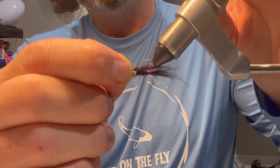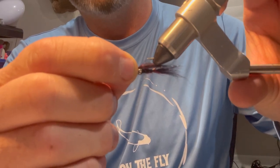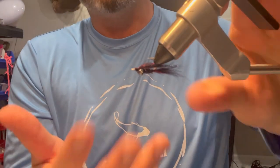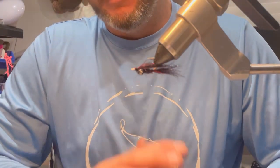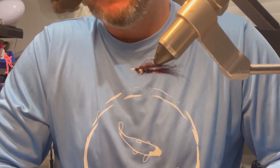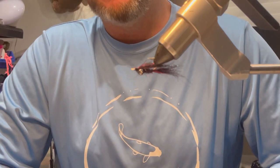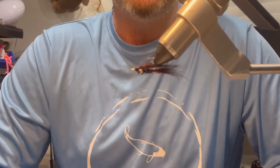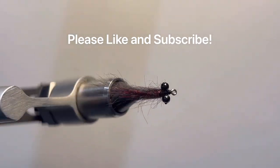Anyway, there's my next fly that I recommend putting in your fly boxes. I've got some more coming that will be a little more complicated, but I do prefer to keep my flies very simple — there's no reason to have complicated flies for carp; it's just not needed. Take care, guys — I'll get another video out soon.